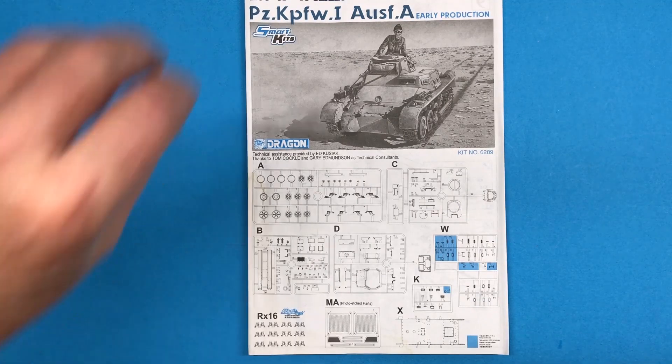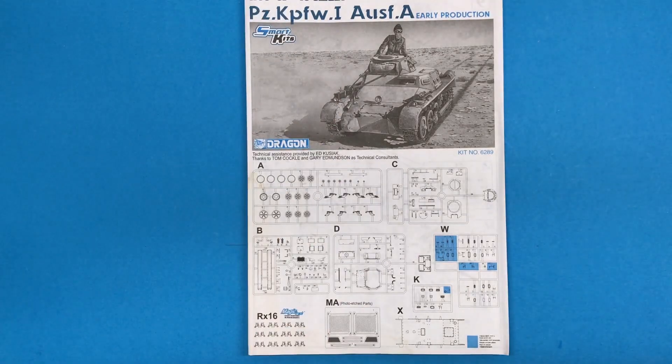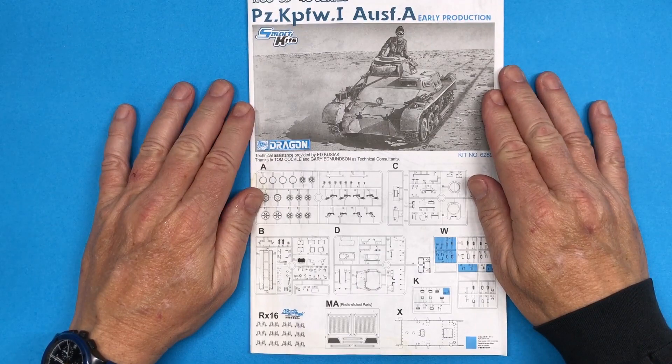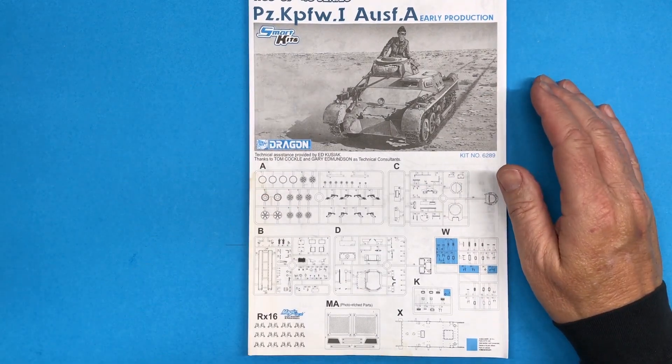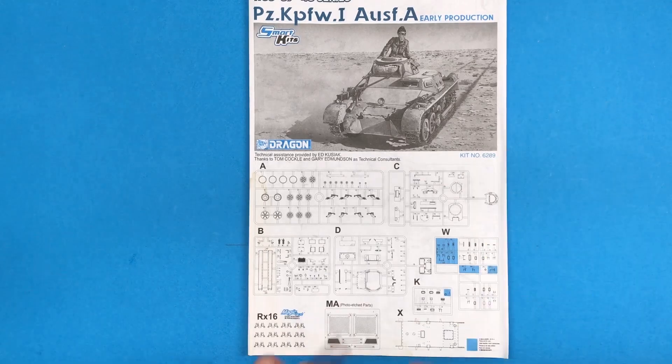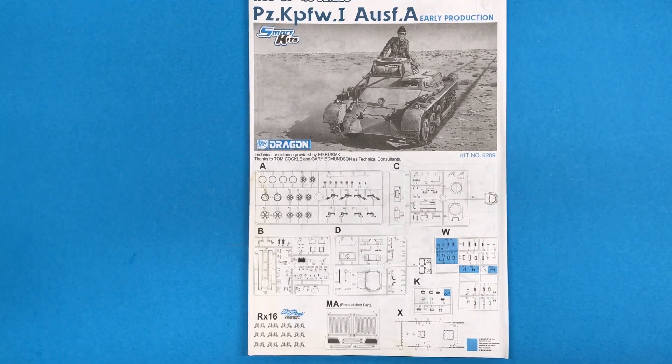Hi and welcome back to Plastic Models by Regular Dude, and part number two of the Dragon 1/35th scale Panzerkampfwagon 1 Ausf A. This is part two of my series on this particular kit. Part one dealt with the introduction, box contents, and all of that sort of preliminary stuff.